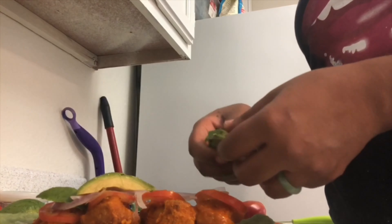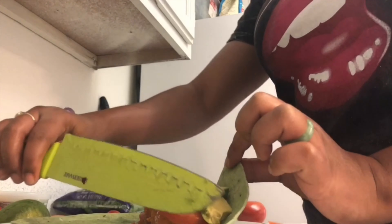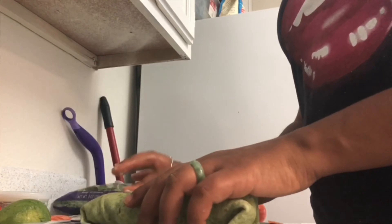By the way, this wrap that I'm making right here is my spouse's wrap. By the time I got ready to make mine, my phone had died. I'm trying to figure out what I forgot — I forgot to put cheese, I forgot to put spinach, and I forgot sriracha. I actually took a bite of his and I was like, oh yeah, I can taste the difference. So when you do this, try not to forget anything — don't be like me.